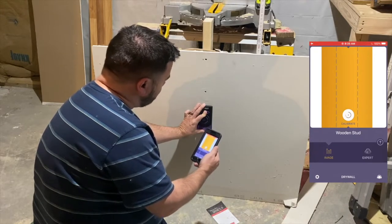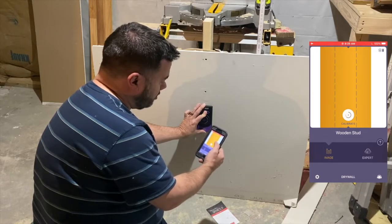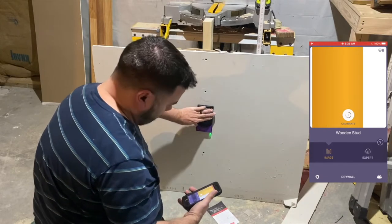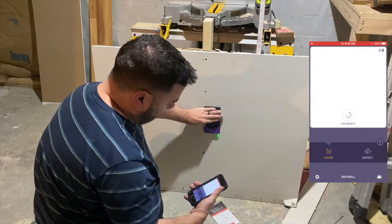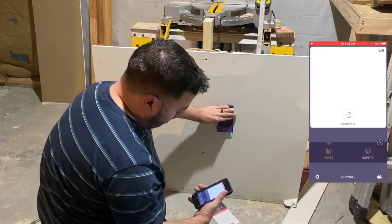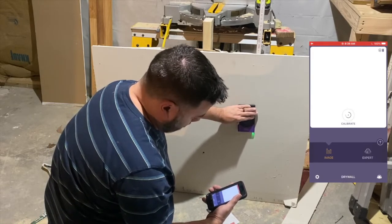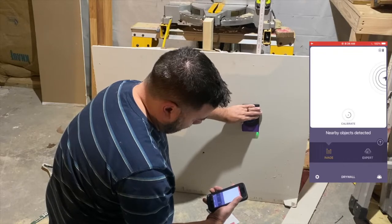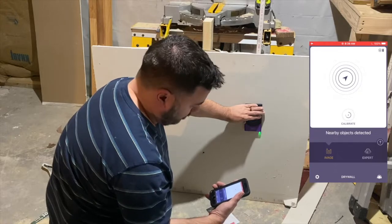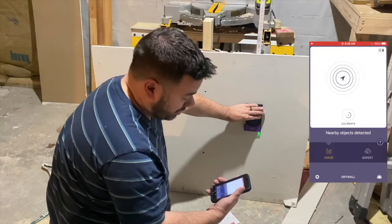Moving to my actual wooden stud, it correctly shows the center with dotted lines — I can see my screws, so I know that's accurate. If I move off it, it goes off screen. Moving on to the PVC pipe, I scan over it and it's showing up as a wooden stud as well.